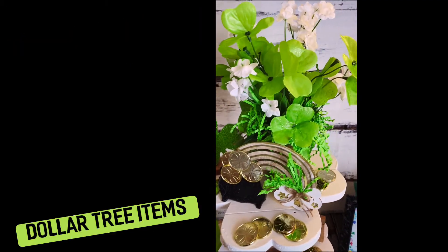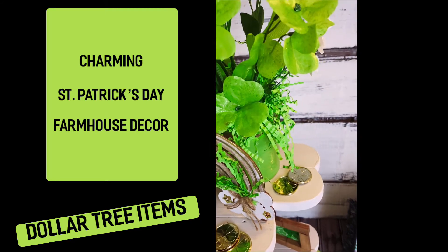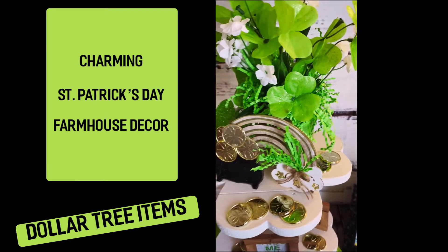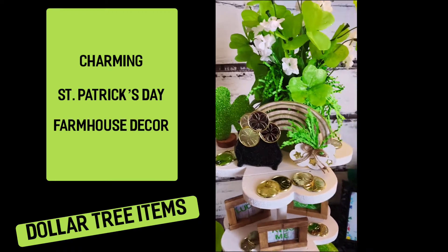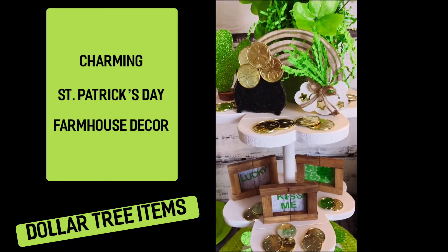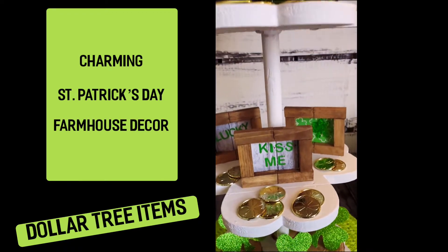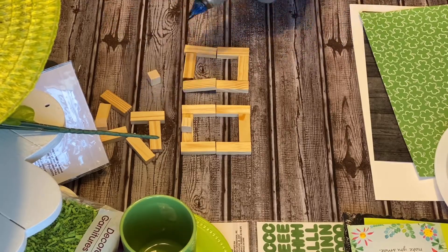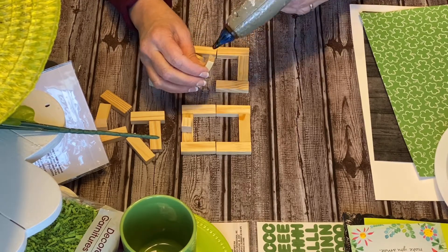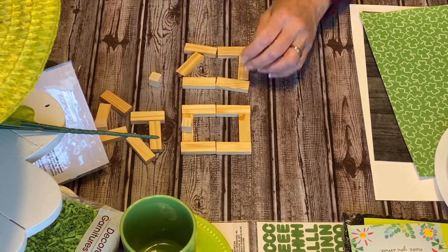I'm going to be using this shamrock tier that I had actually made a few months ago, and I'm going to just finish painting it with some white chalk paint. I actually put it together with the toilet plungers from Dollar Tree. Now all of the decorations on here, except those little wood pieces, are from Dollar Tree.